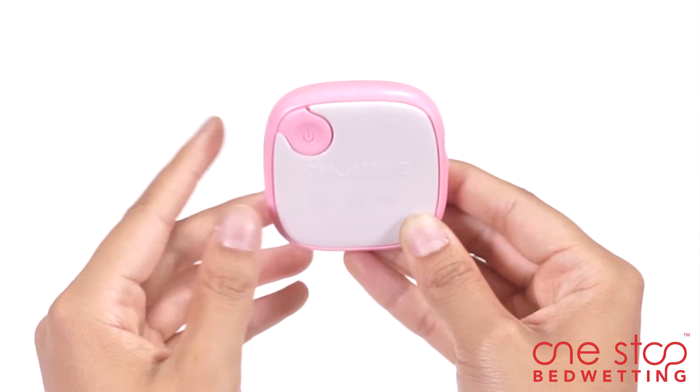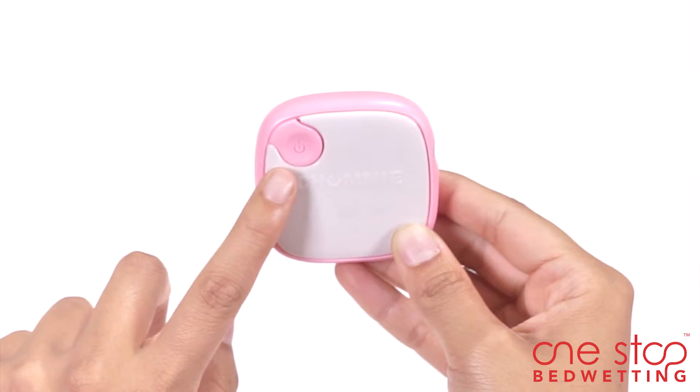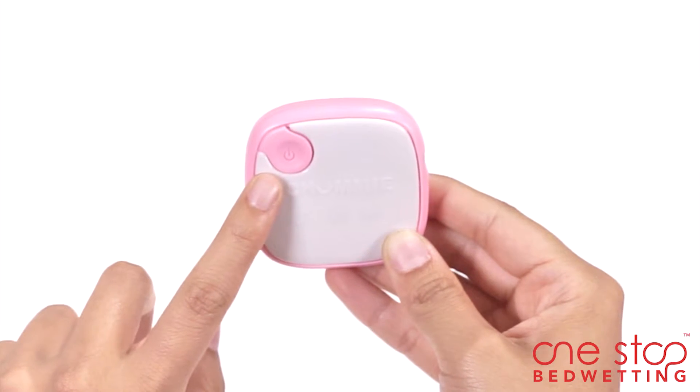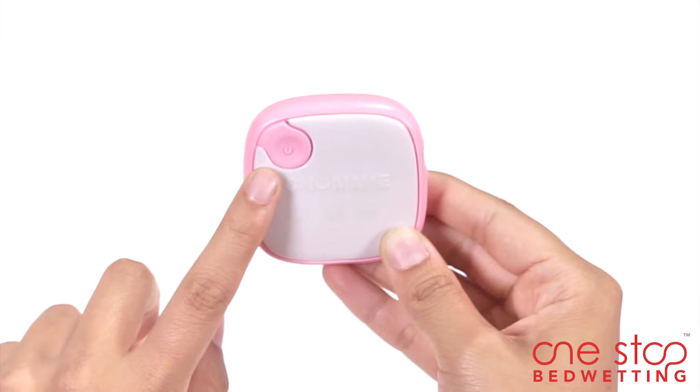Chummy can be easily programmed in under 30 seconds with the one-touch magic button. The button allows you to set the alarm on sound and vibrate, sound only, or vibrate only.